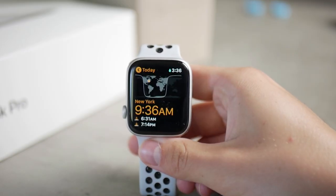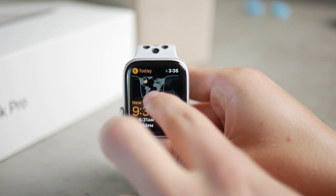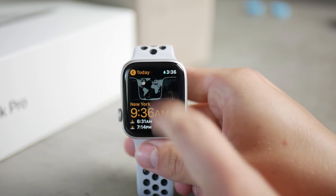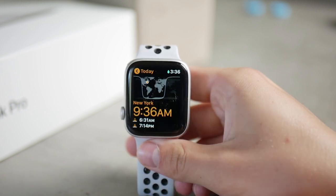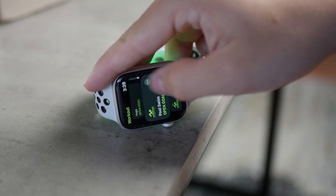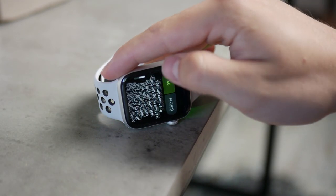For this, just click on the water drop that you can see in the control center and there will be the blue water drop on the top of the screen all the time. Its purpose is to prevent water from getting inside the device.